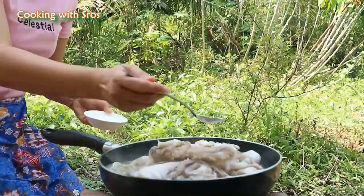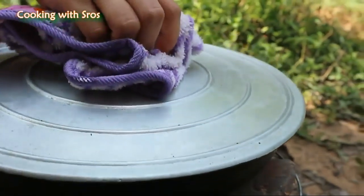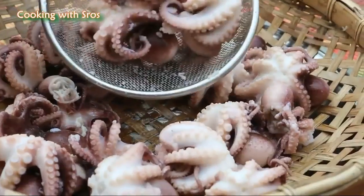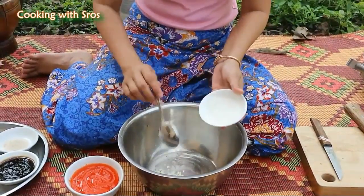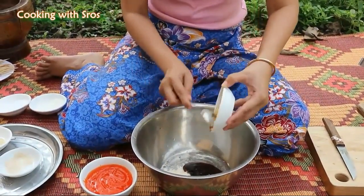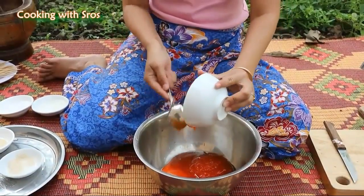Add some salt. Top garlic, sugar, salt, chicken, oyster sauce, chili sauce. Make it together.